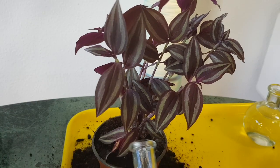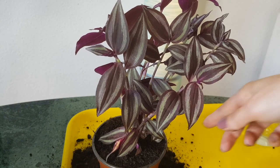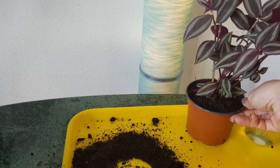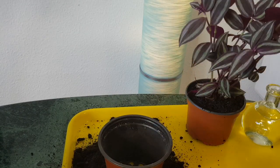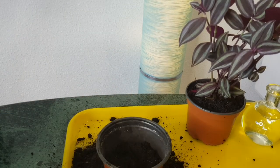I'll water it now — this will be enough for now. I will put it in a bright place but not under direct sunlight. This type of Tradescantia I grow on the balcony in semi-shade — by semi-shade I don't mean it's dark, just that they don't get direct sunlight, but the area is very bright. That's why you'll see this very nice purple color with silver.